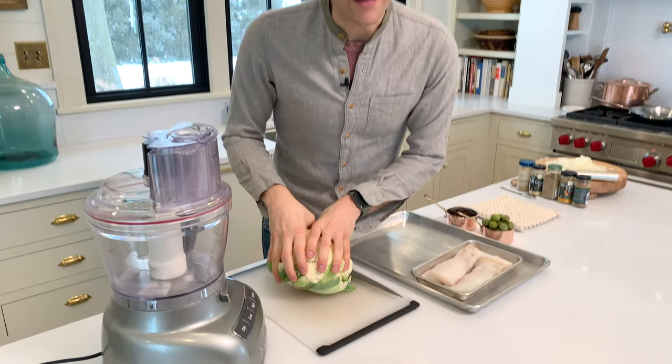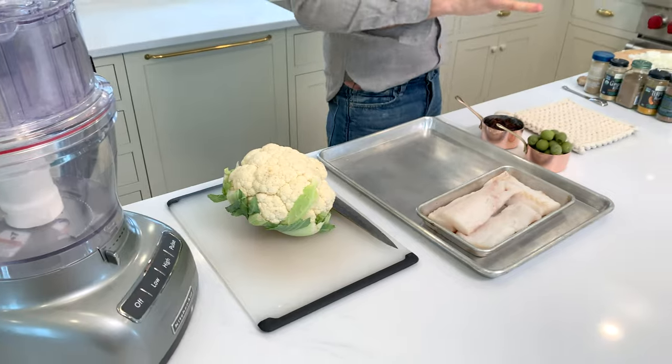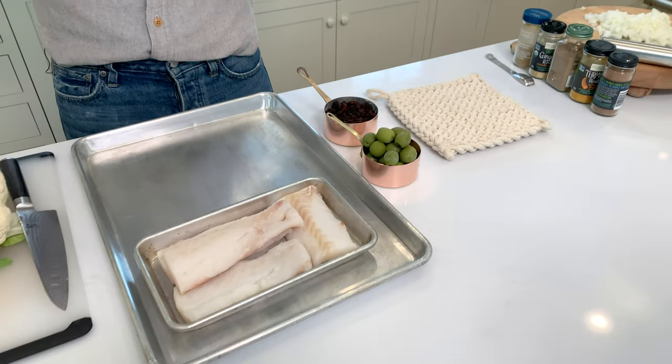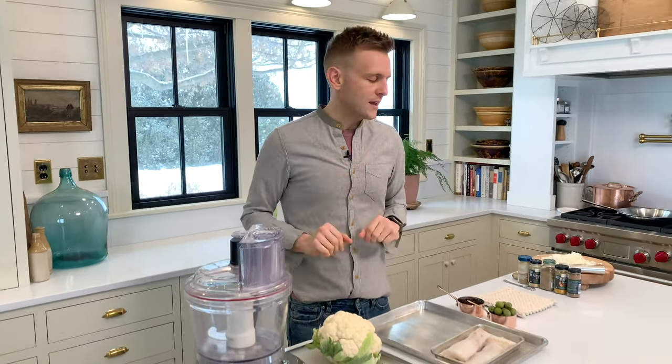This is a cauliflower rice. I don't usually go into sensationalism, but guys, it really is good and I love cauliflower. We are gonna put fish with it. We're gonna put really good, wonderful spices and make it warm and delicious, nutritious, but also just packed full of flavor. It's a really fun take on a dish — a delicious way to have a great meal, whether it's weeknight or weekend.